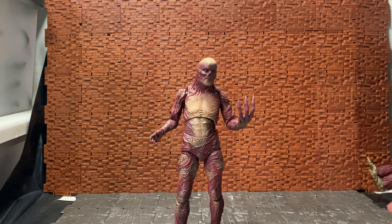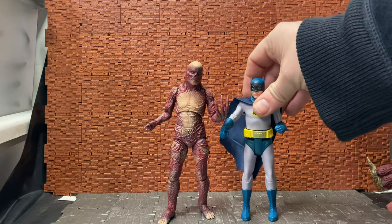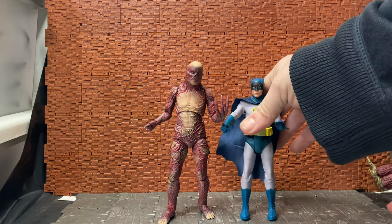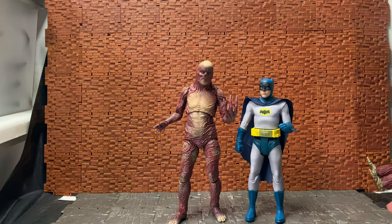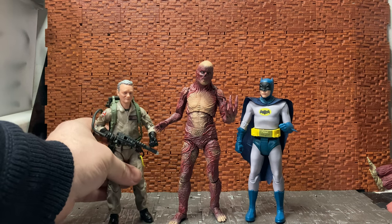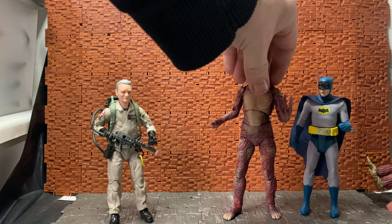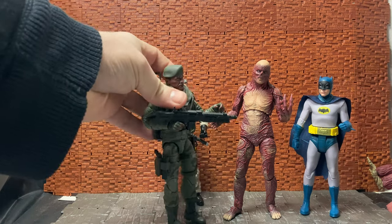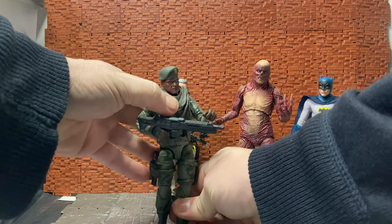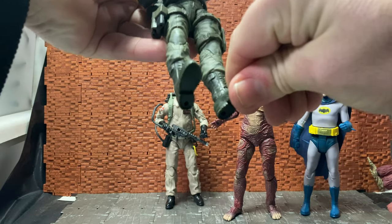I'm going to move the box out of the way and bring in a few figures to showcase him with. As he's supposed to be a six-inch scale figure, I'll bring in this Batman from the McFarlane retro line - you can see he does stand taller than Batman, but then again a lot of figures from other six-inch lines do. Bringing in Peter from the Ghostbusters line - he does stand taller than him too, which would make for a kind of cool crossover with the Ghostbusters versus the Upside Down. We also have the GI Joe Stalker figure, and you can see Vecna is taller than a standard six-inch figure.